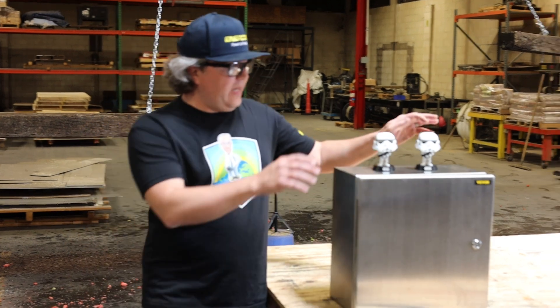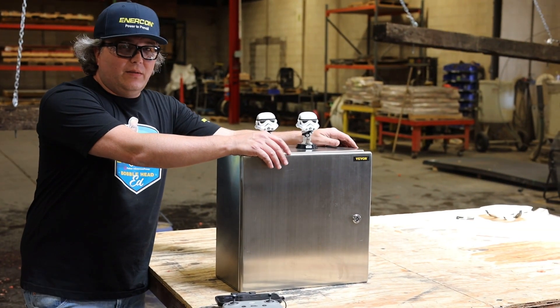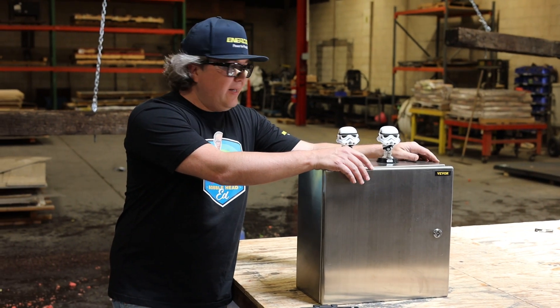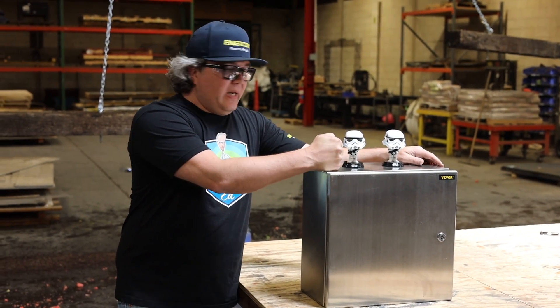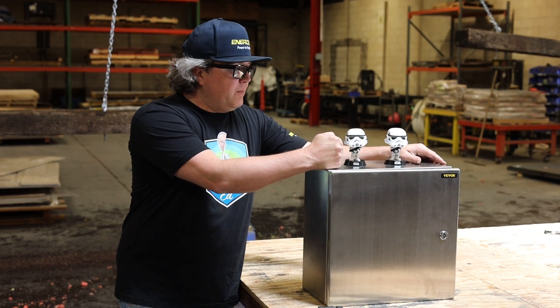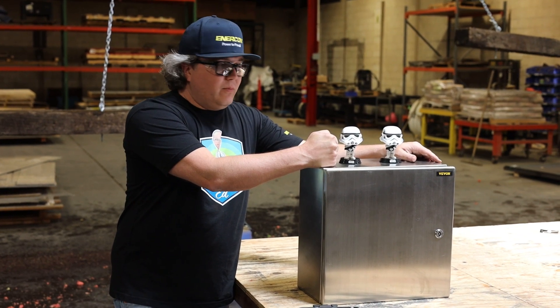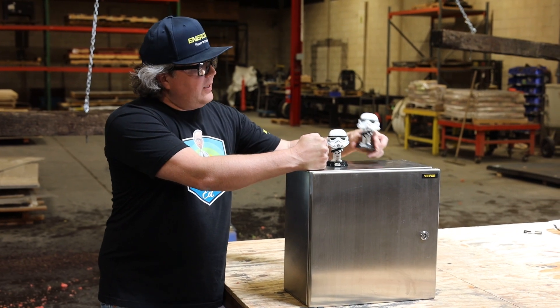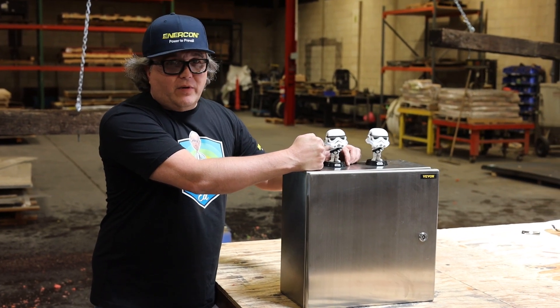Last, we have our NEMA Rated 4 stainless steel container. Just like in the movie, we're going to put our stormtroopers on the inside. These are made to protect all your really important electrical equipment. We'll see how it does in the Ewok smash test — see if they actually get crushed or if they'll survive.